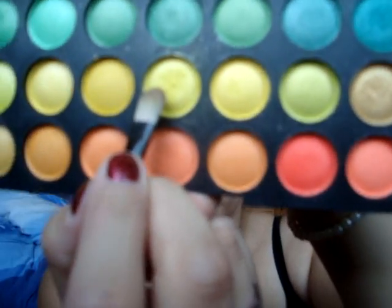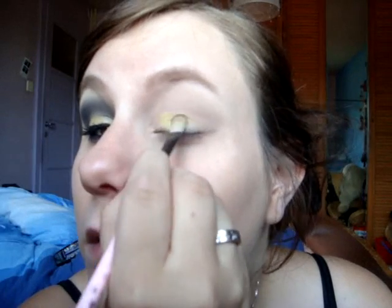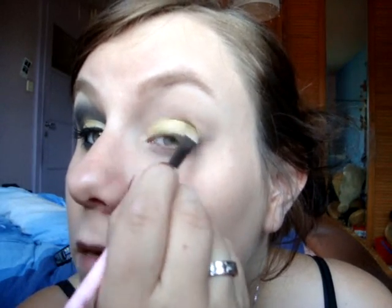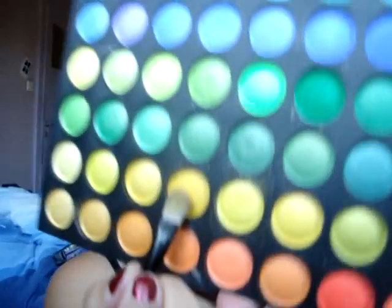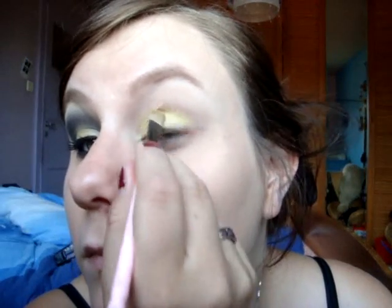I've already applied the base and we're going to start with the yellow. I'm going to use this one here, then the one next to it. You actually want to mix lots of yellows to make it pop, so take the yellows that you like the most.